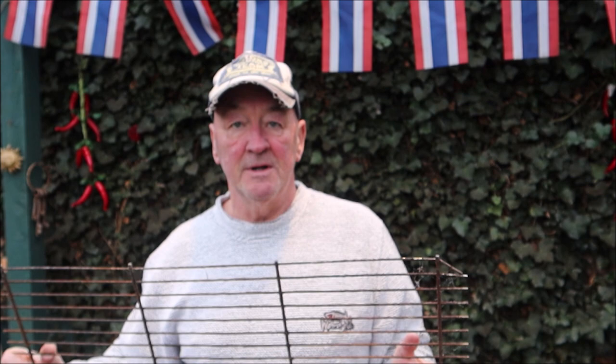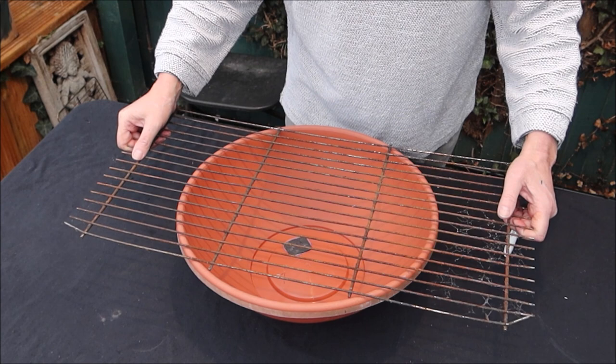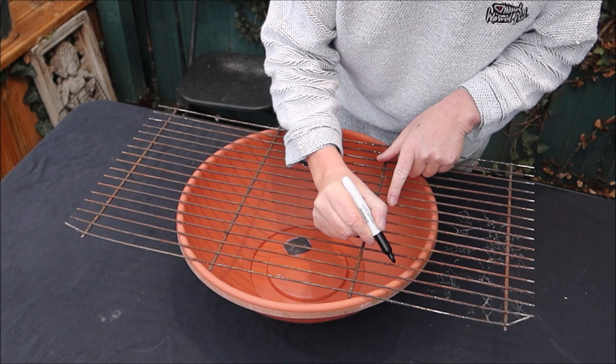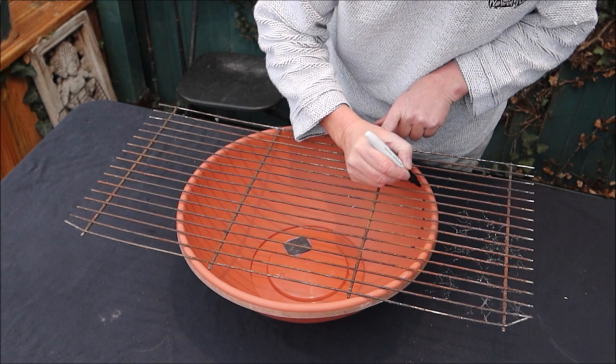Now we need some type of grid to hold the surface stuff on. Here we've got something off my old barbecue, so we need to mark this up and cut it to shape. Put it on there quite central and mark it off - possibly about a centimeter less than the circle so it'll sit lower down in the pot. Now we're going to cut it.